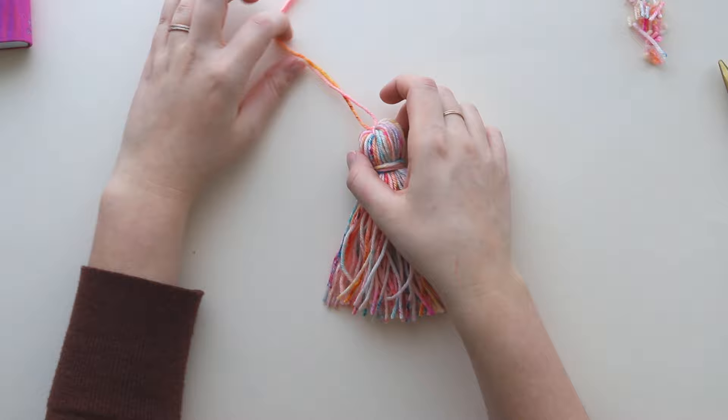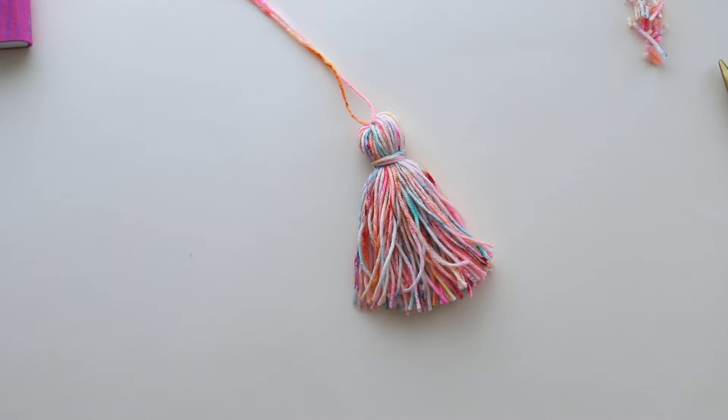Now we're going to attach it to our crochet project. I'm going to be attaching this to the edge of a shawl. It's fairly simple to get a nice secure join at the edge — I use the same method when attaching to a blanket, pillow, or anything like that. There are lots of projects you can add tassels to: bags, purses, scarves, really anything.